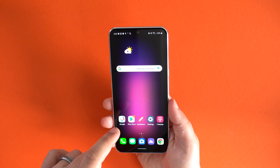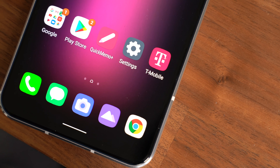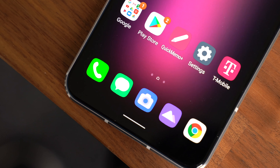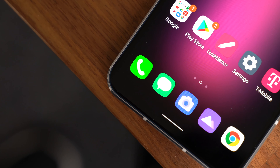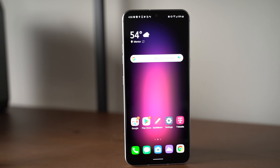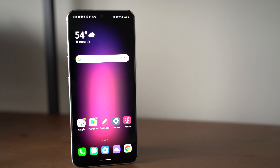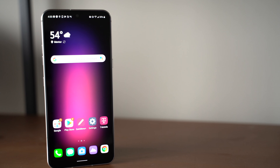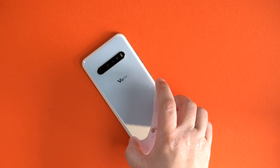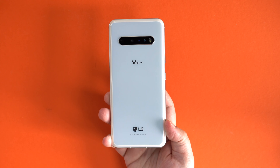Let's talk about the specs on the V60. Starting with the display, it's a beautiful 6.8 inch OLED, QHD — I'd put it right up there with the Samsung Galaxy S20 Ultra display. It's vibrant and beautiful. It doesn't have 120Hz, which will be disappointing coming from the S20, but it's still a really solid display. The phone has a Snapdragon 865 processor, 8 gigabytes of RAM, and a massive 5,000 milliamp hour battery.